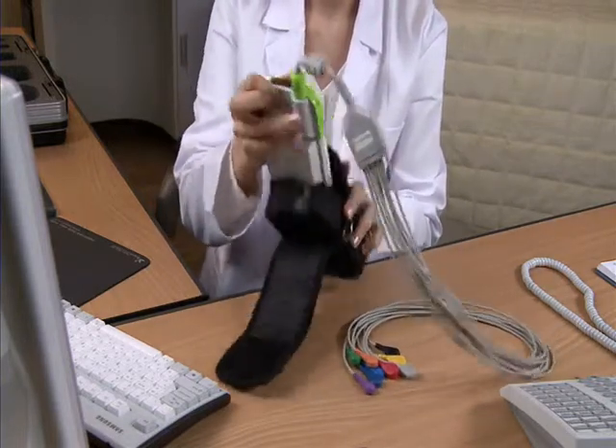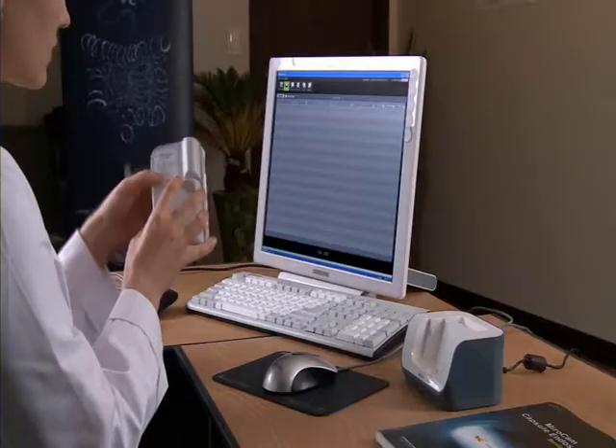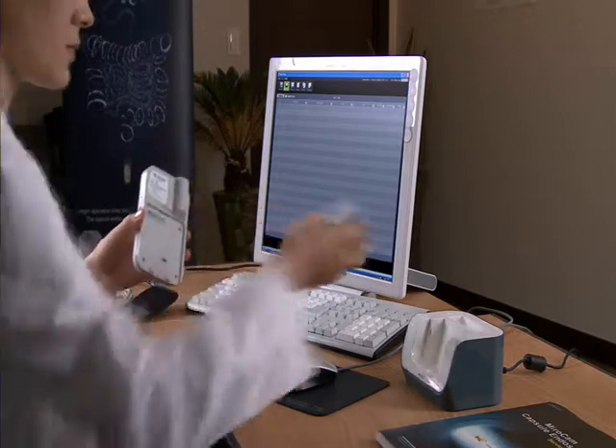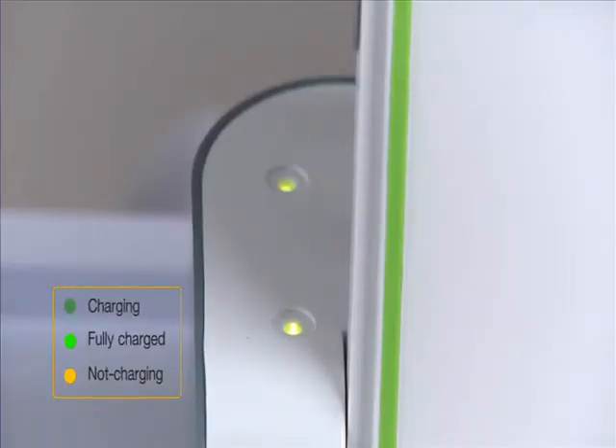Take the receiver unit out from the receiver bag and detach the data cable from the receiver. After detaching the battery from the receiver, place the battery in the charger. The battery must be recharged after every procedure. Battery charging will take approximately 4 hours.